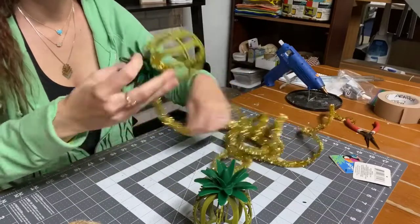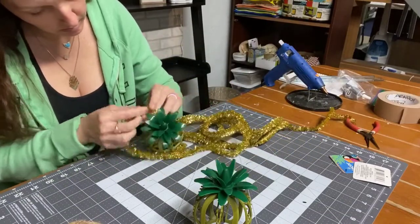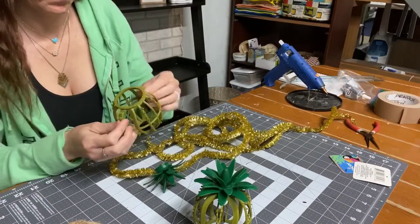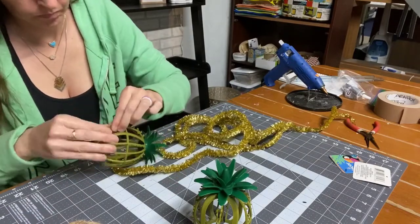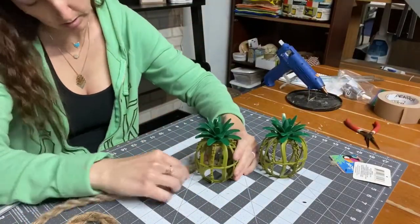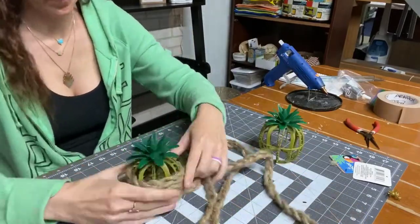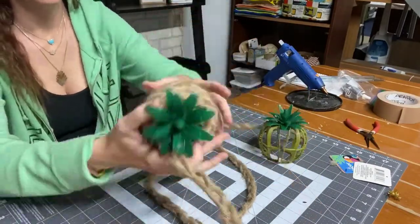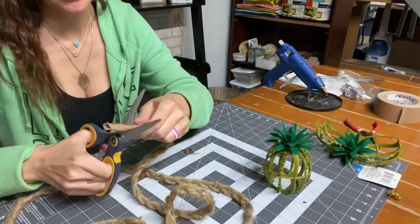Keep in mind that these do come apart — the actual pineapples are just attached to each other. So if you want to make sure they stay together, I ended up on the second one hot gluing the top of the pineapple to the plastic. Here I'm just going to quickly try this out because this was just an idea — I did not try this before this video — and it actually looked freaking adorable.